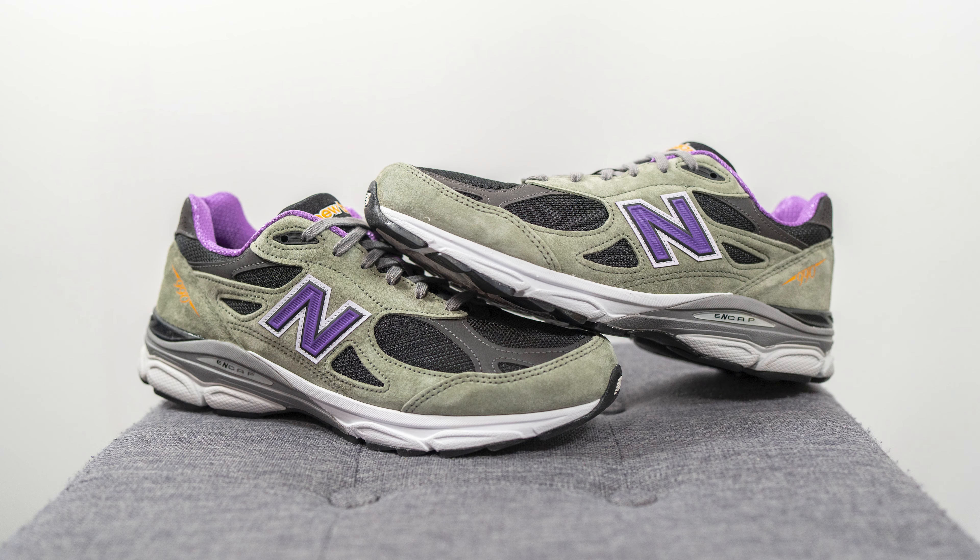Overall, this is a pretty decent colorway of the 990 V3 — pretty unique. I like how it kind of resembles the Hulk or Donatello of the Ninja Turtles. If I had to rank it within the Teddy Santas 16 collection, I'd put it somewhere between the middle and the upper quarter. Is this a must-own? Probably not. But if this color combination speaks to you, you can probably grab these on sale eventually, because right now there's pretty much zero hype surrounding this pair.